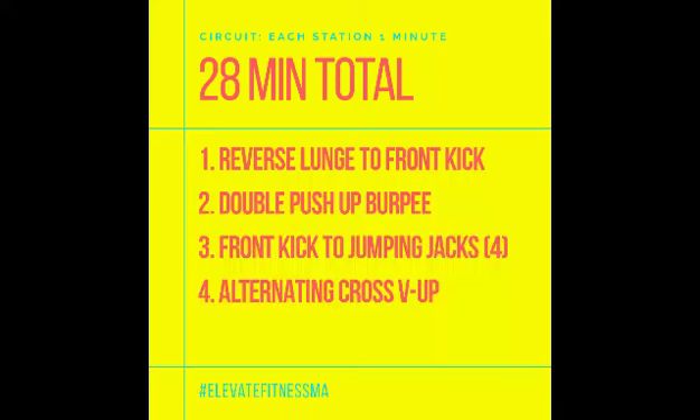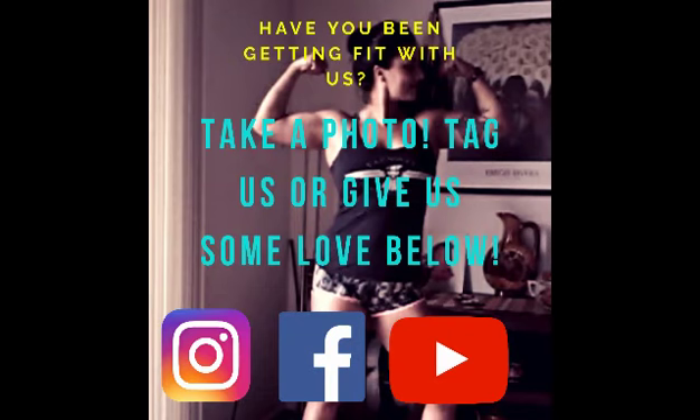For the v-up with a cross position, you're just going to lie back with arms out and alternate opposite hand to foot. Here's your workout one more time — you can pause it if you need to. And if you are on social media with us, give us some love please!